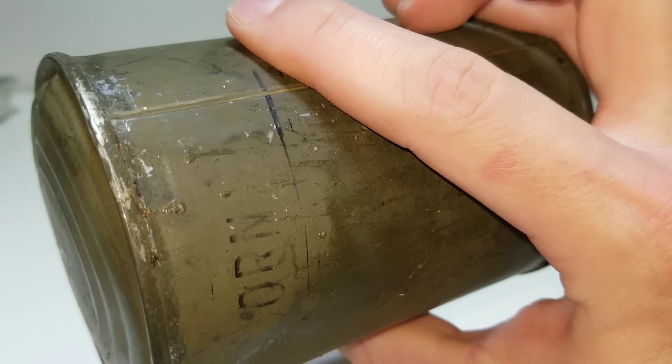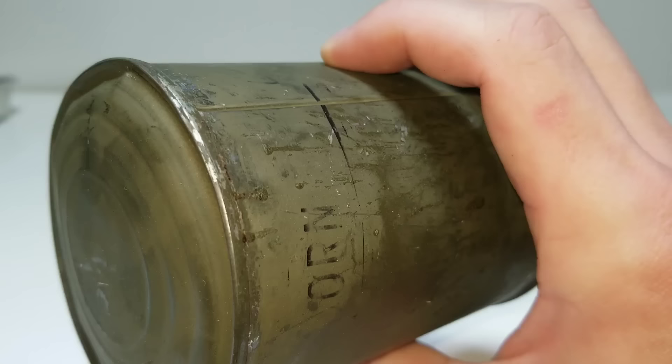You can see a line on the edge — back then they used solder containing lead. So if the juice is still clear, I can do a lead test on it.